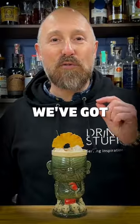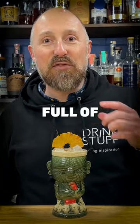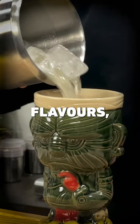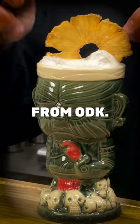And then to finish it all off, we've got Stratford Soda Tropical Mixer — low in sugar, low in carbonation, but it's packed full of coconut and pineapple flavours. Flash blend that all together and then garnish it off with a dehydrated pineapple from ODK.